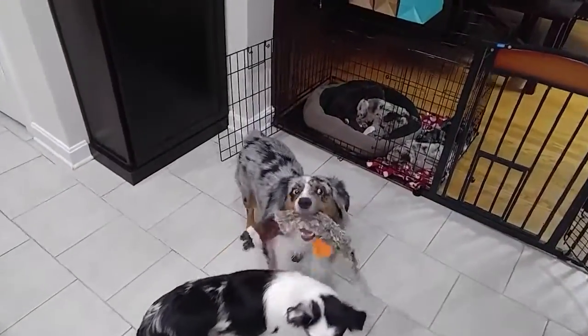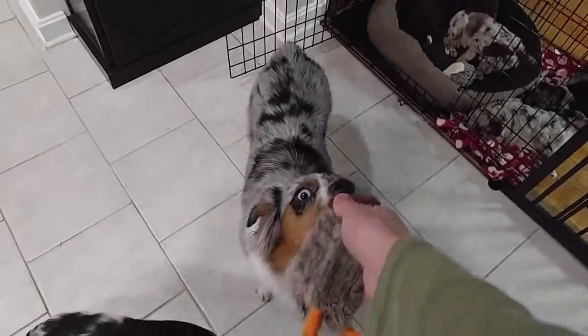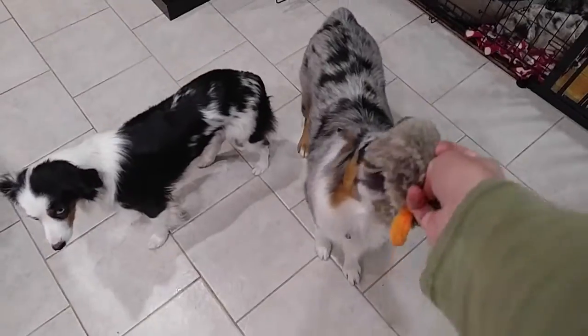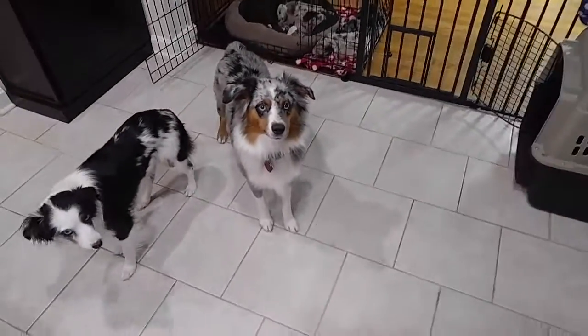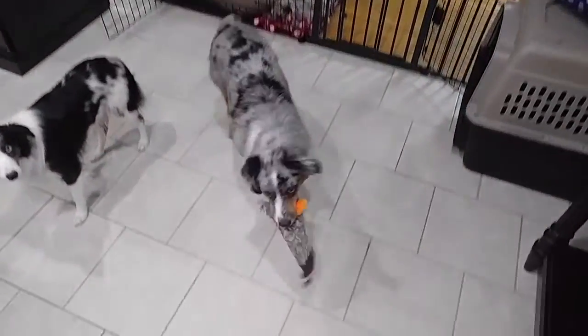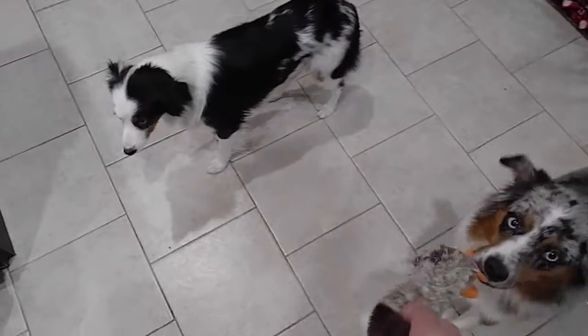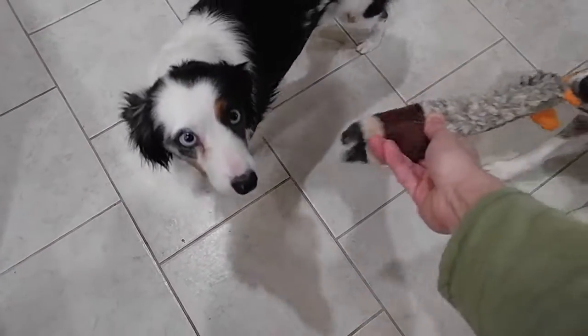Don't try to make your dog catch a frisbee in the air right away, because it takes a while for them to get there. They have to run and worry about running into something — it's just a little overwhelming. So start in the kitchen or the living room with a toy that flies slowly like this, and get them excited about it.